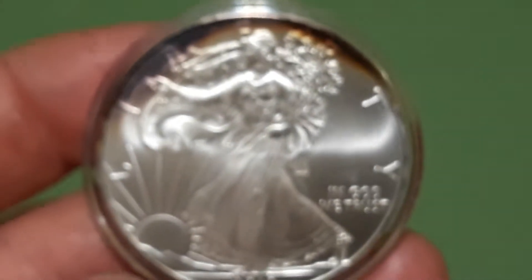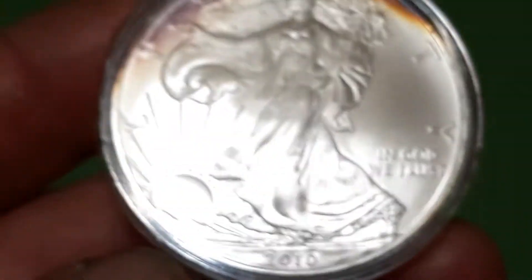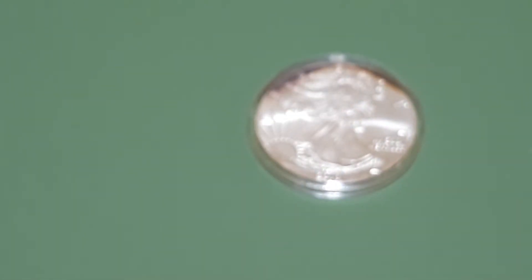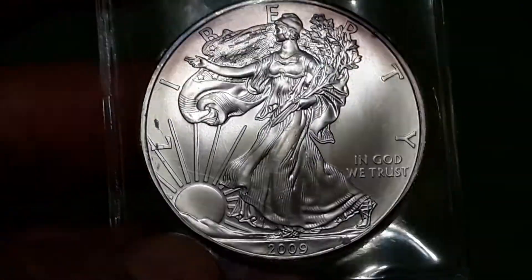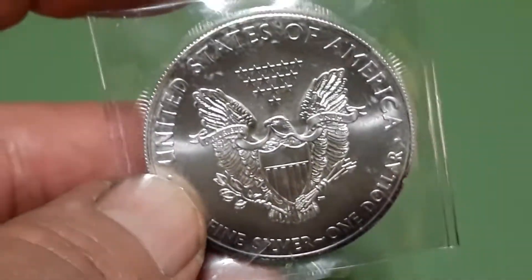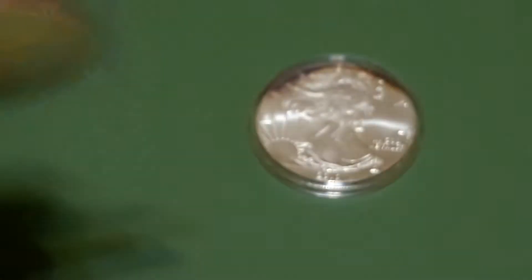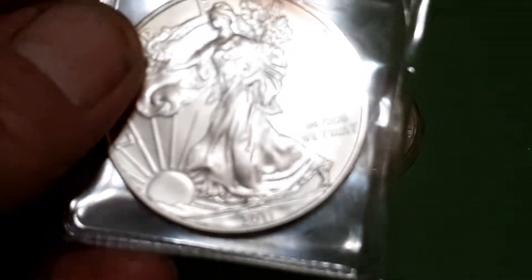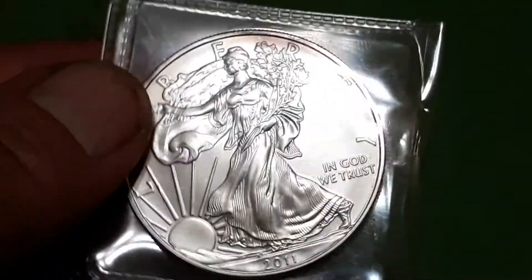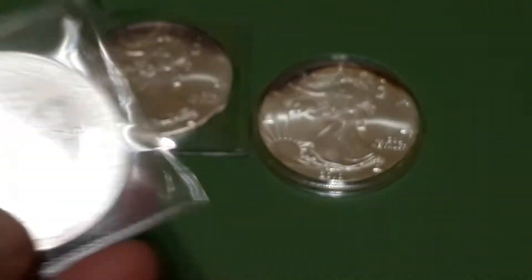And I was able to get a couple of Silver Eagles. Some dark toning on there, but the price was pretty good. This one's a 2010. More of that dark toning. 2009. And 2011. A little more for the stack.